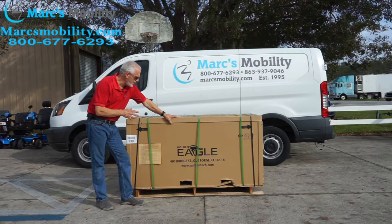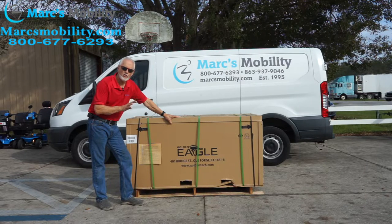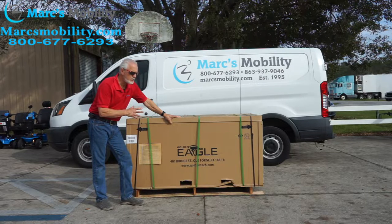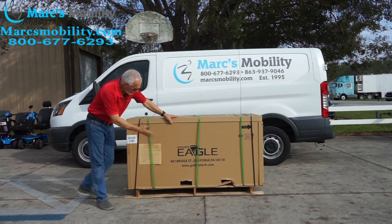All right, folks, this is the unboxing of the Golden Eagle Heavy Duty 4-Wheel Scooter. When you get this scooter, it's a large scooter — look how big this is.